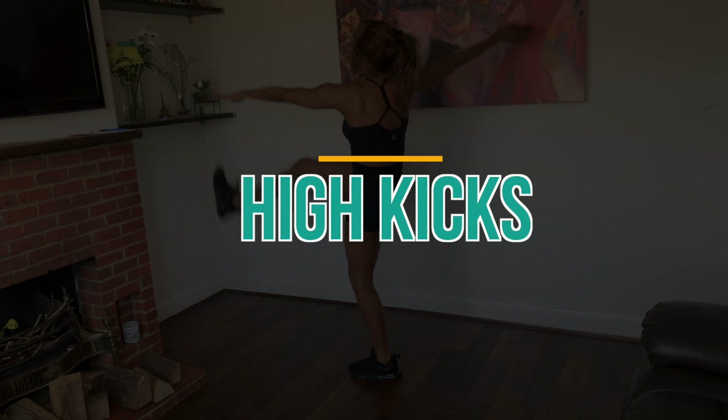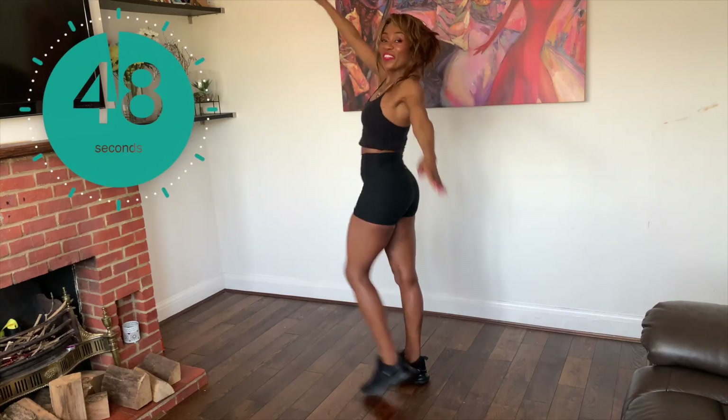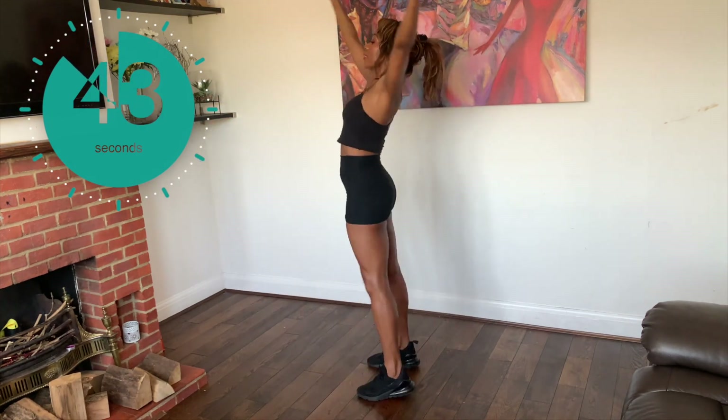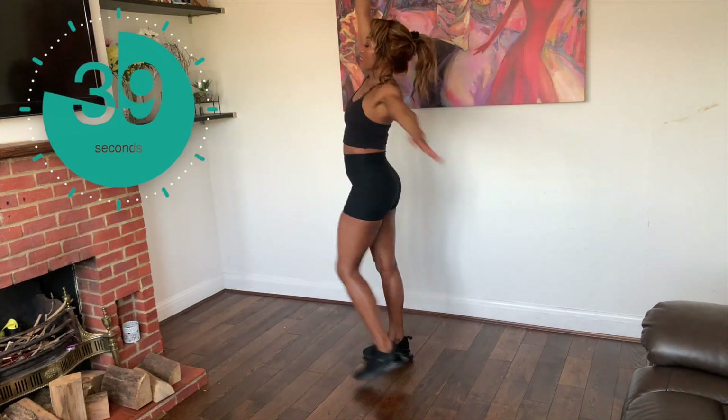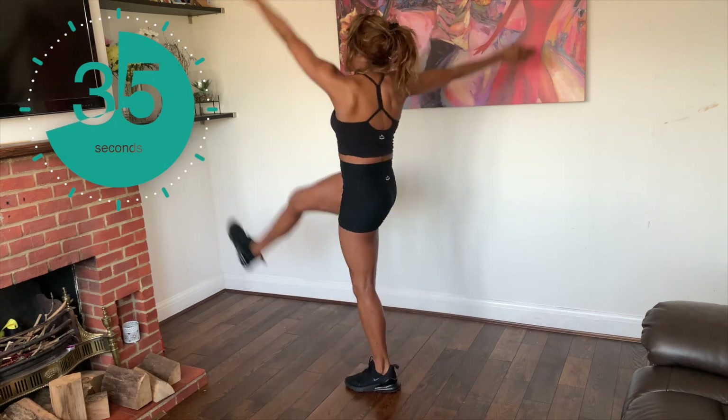Well done, that was a challenge. Now we're on to our last exercise — can you see how quickly it all goes? We're doing the toe taps. Keep going, guys. Breathe. You've done a great job.